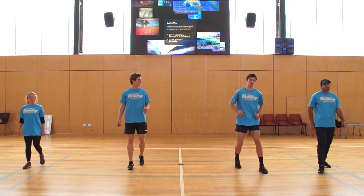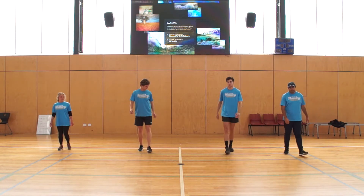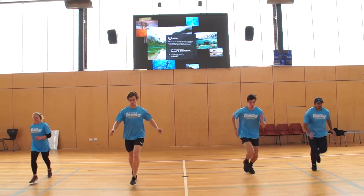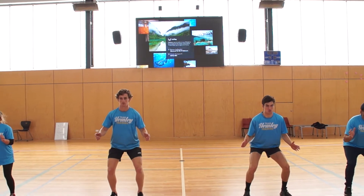Walk backwards. This time we're going to go to the blue line, so we're going to run a little bit further. Nice strong athletic positions. Go. Beautiful.